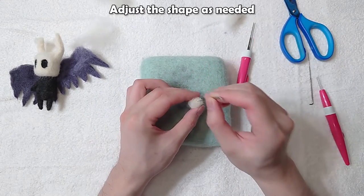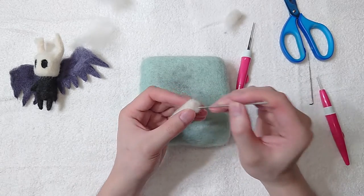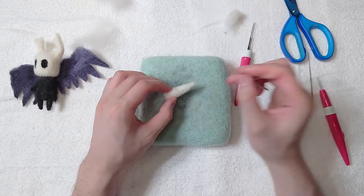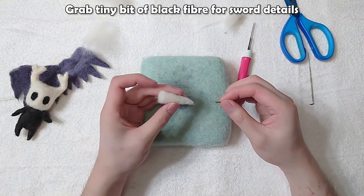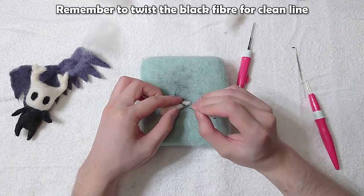Adjust the shape as needed. Grab a tiny bit of black fibre for sword details. Remember to twist the black fibre for a clean line.